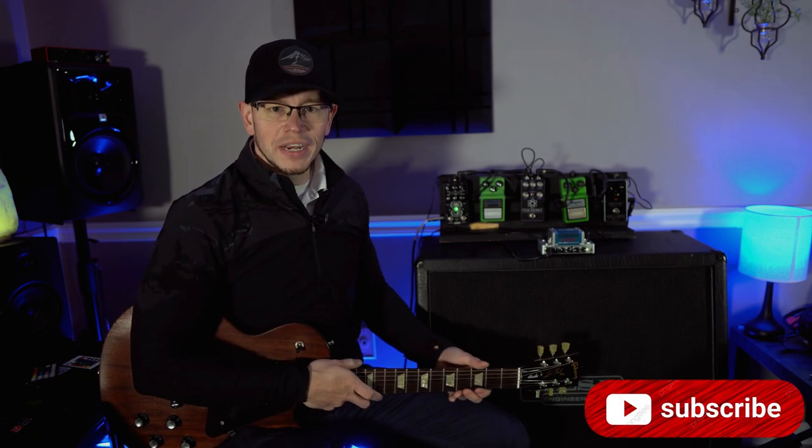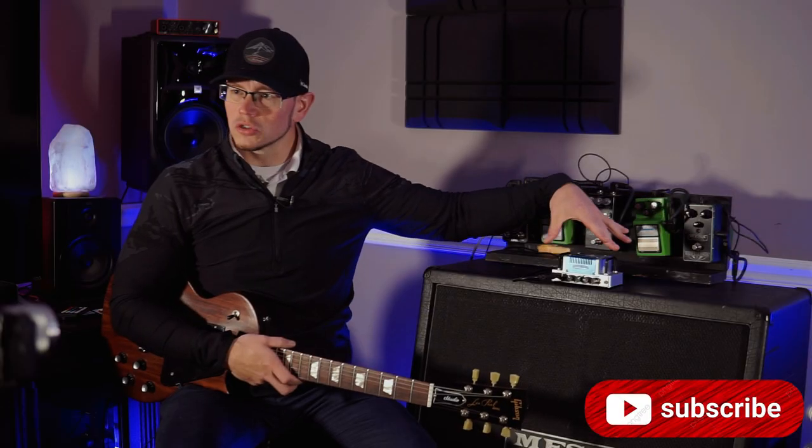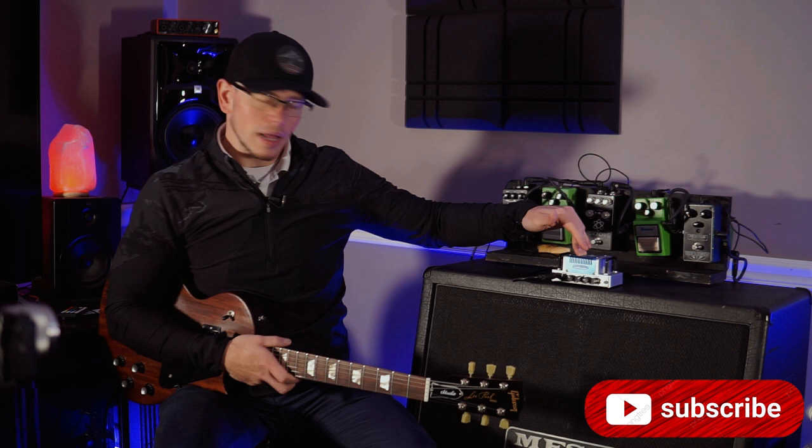All right, hope you guys are doing great out there today. We're doing a fun little video checking out the Hotone Vulcan 5.0, which is a tiny little 20 watt amp that has a single 12AX7 preamp tube in it, I believe.